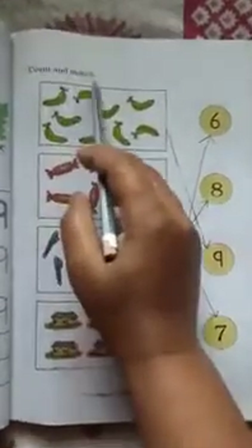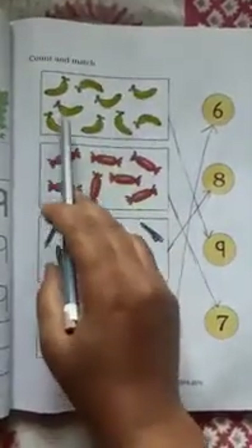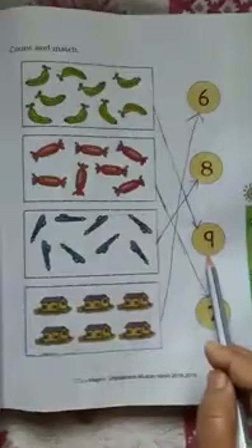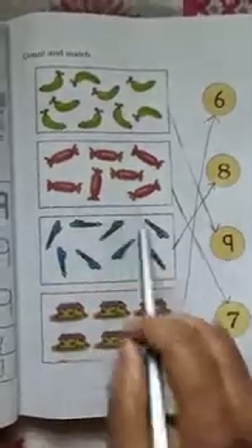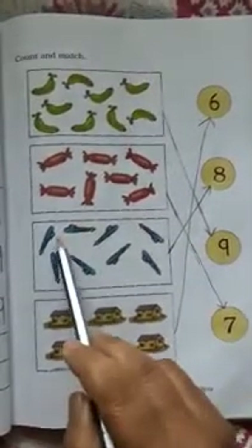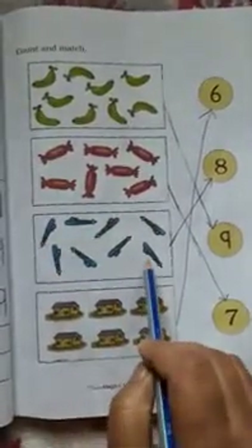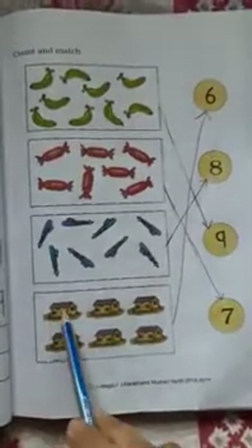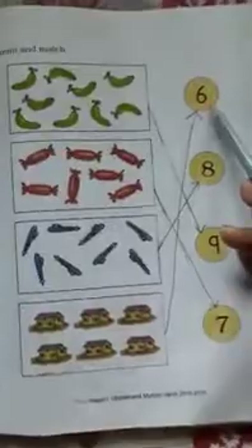In this page write number 9. Come to the next page: Count and match. We have bananas: 1, 2, 3, 4, 5, 6, 7, 8, 9 — match with number 9. We have sweets: 1, 2, 3, 4, 5, 6, 7 — match with number 7. We have pens: 1, 2, 3, 4, 5, 6, 7, 8 — match with number 8. 1, 2, 3, 4, 5, 6 houses — match with number 6.